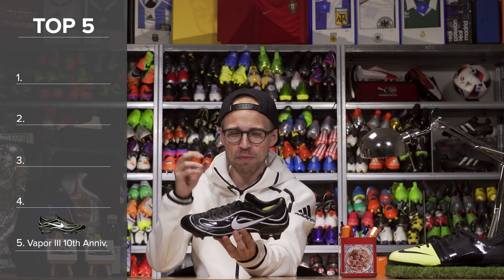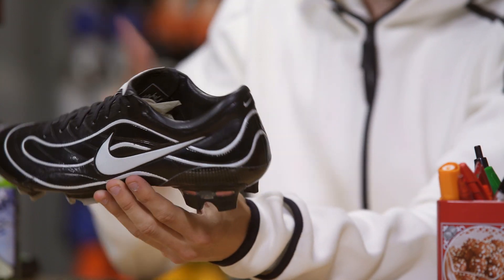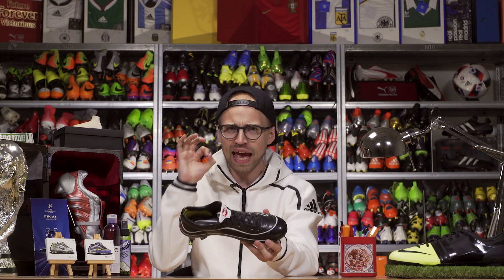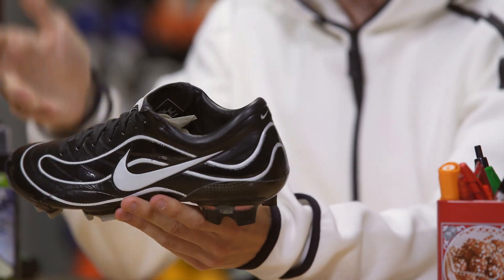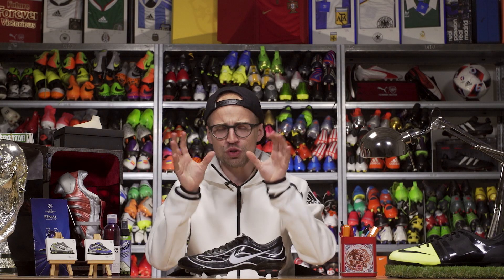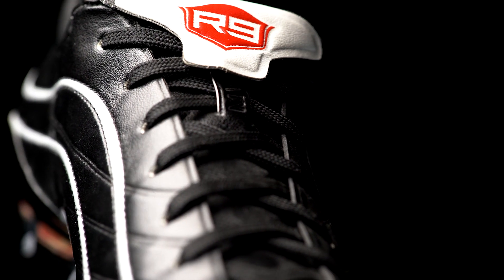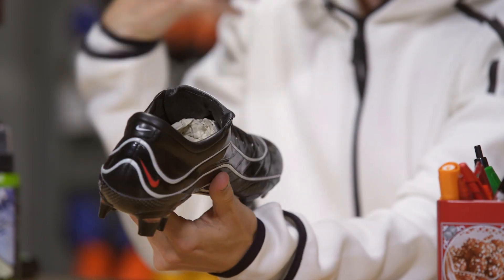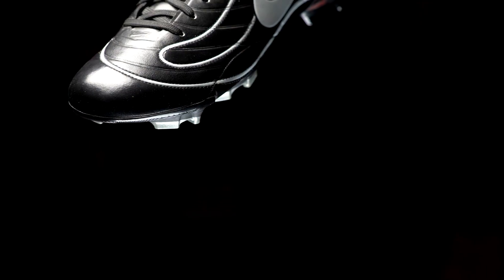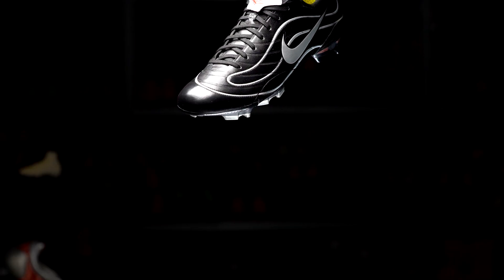Number 5 is the Nike Mercurial Vapor 3 R9 10th Anniversary, which is technically a Vapor 3 and thus not necessarily a remake per se, but because it is so abnormally good-looking I'm going to let it slide. This was made in 2008 as a 10-year anniversary tribute to the very first Mercurial, which was also worn by Ronaldo R9 himself, and the design actually has some of the same details as the black colorway of that OG Mercurial R9. Very cool, but not necessarily a remake in the true sense of the word.